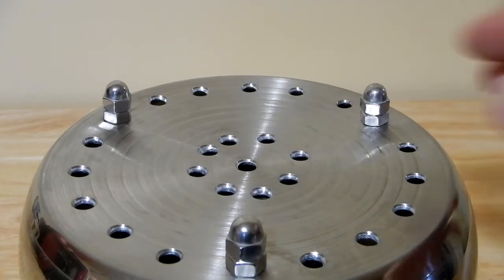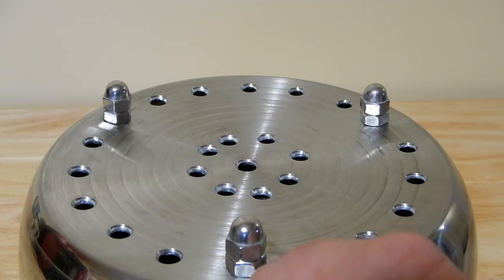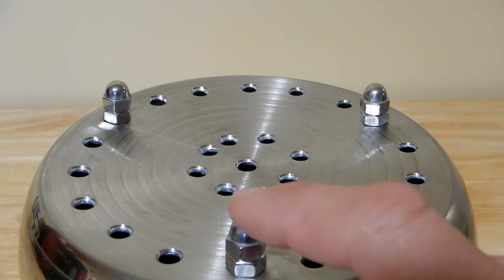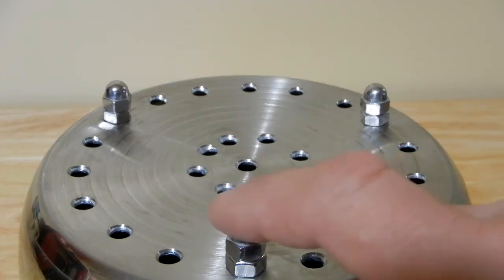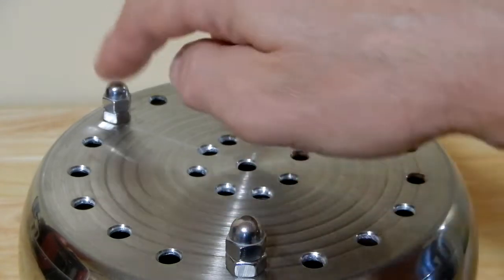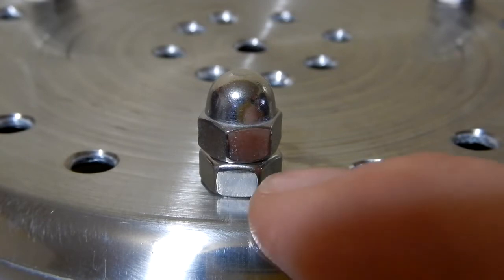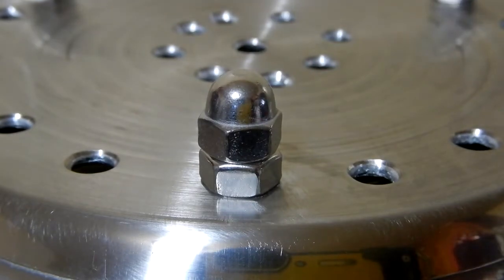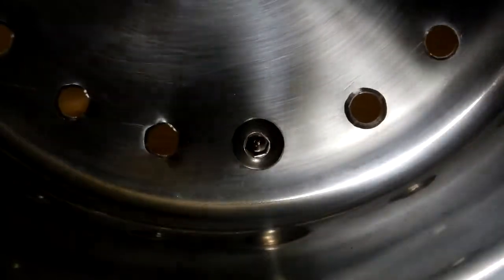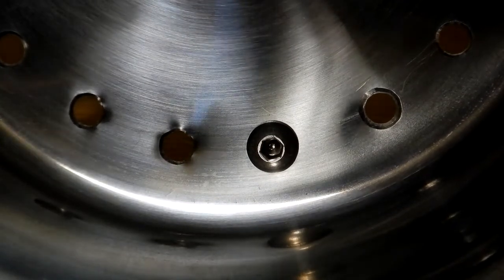For the standoffs I used quarter-20 fasteners — that's quarter-inch diameter, 20 threads per inch, 5/8 inches long — all stainless steel. I put a standard quarter-inch nut and cranked that down real tight, then topped it off with a cap nut. If you just had the nut you'd have a flat surface that could scratch, but this is nice and domed and smooth — those are acorn nuts. At the very bottom is the quarter-inch stainless steel nut, and on top is the quarter-inch acorn nut, very nice and smooth. The bolt head is an allen-head button socket head cap screw.